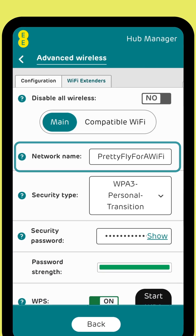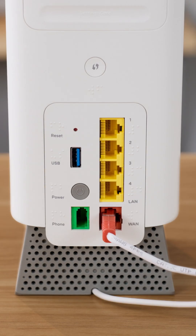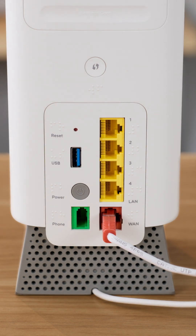You can do this by using our help guide on how to log into your hub. If all else fails, you can perform a factory reset by using a paper clip in the small reset button on the back of your hub. This will remove any changes made to your hub and match the details on the settings card.